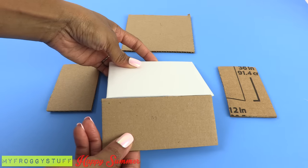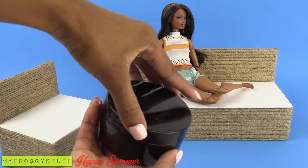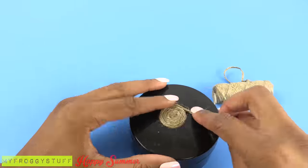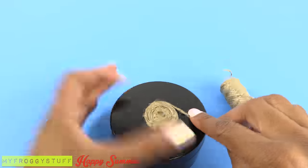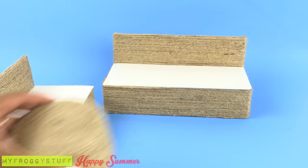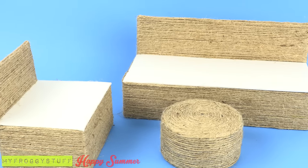To make a simple couch for lounging by the pool, make another one that is half the size for a chair. For a coffee table, take a plastic jar and glue and wrap it with jute. When it is all done, place it in the center for a cute little matching set.